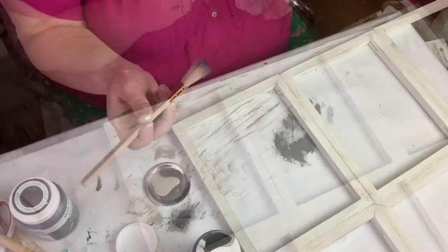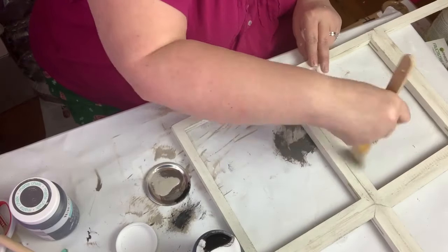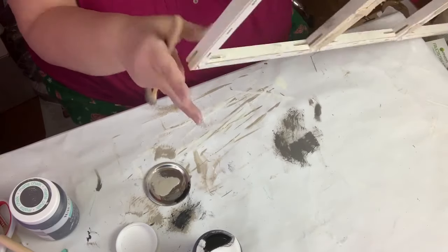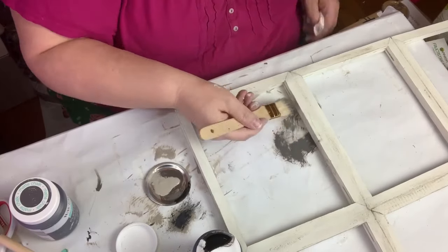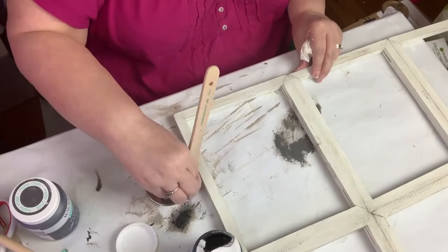Now I'm going to start distressing it using the Waverly chalk paints in mineral, elephant, and ink. I'm really going to distress this. I don't know how well it comes across on camera, but in person you can really, really see the distressing.